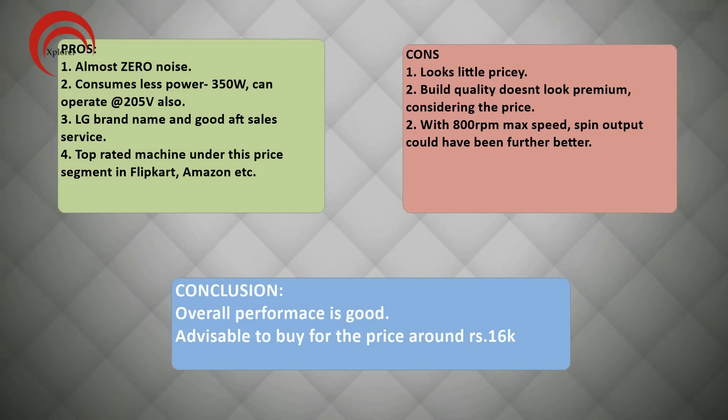Here are some pros and cons. Starting with pros: first, it makes very little noise, and selecting the silence program makes the noise level almost zero. It runs on a 350 Watt motor and operates at voltage levels as low as 205 volts. Some machines, for example Whirlpool, stop operation and go to standby mode in case of low voltage. Another pro is LG's brand name and after-sale service. Though the wash quality is not exceptional, it gives good wash quality compared to other brands in this price range, making it a top-rated machine on Flipkart, Amazon and Snapdeal.